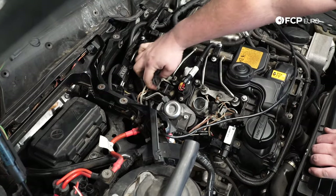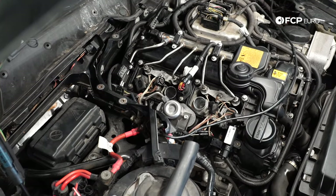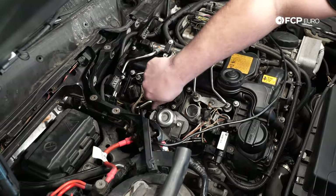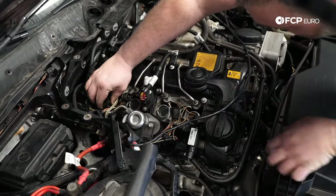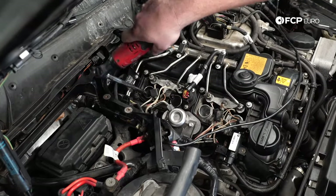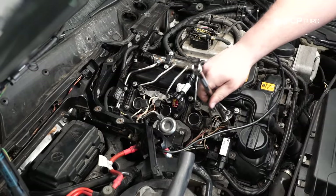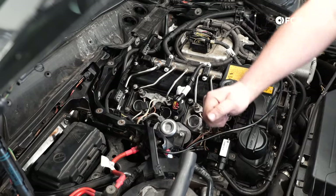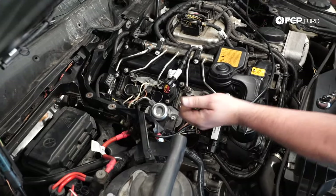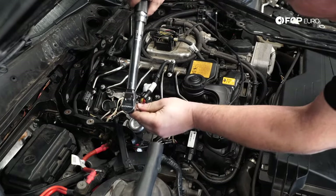We're going to go ahead and install the new spark plugs. Thread them in with the rubber installation tool — really useful because number one, you can't cross-thread them, and number two, you don't have to worry about dropping the spark plug down the spark plug tube and potentially closing the gap on the plug. While pulling everything out, I'm threading the spark plug in right away so no foreign debris falls into the cylinder. Moving through cylinders 3 and 4. Now we torque all the spark plugs down to 23 newton meters, which is about 17 foot-pounds. Repeat the same process all the way down the line for all cylinders.